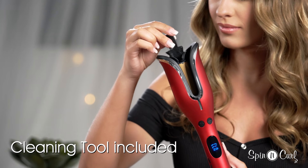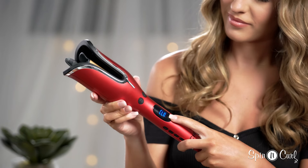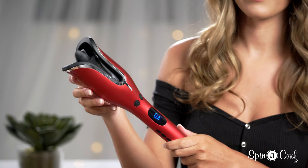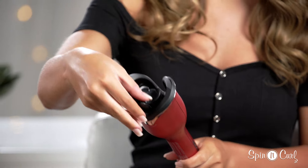To remove any buildup from hairspray or other hair products, your Cheze spinning curl comes with an insert to clean the inside of the tool. Just insert it inside the barrel — the spinning curl will recognize that you've inserted the cleaning device. Press the spinning button and it will clean itself just like that. Thanks for watching — I hope you love your Cheze spinning curl just as much as I do!